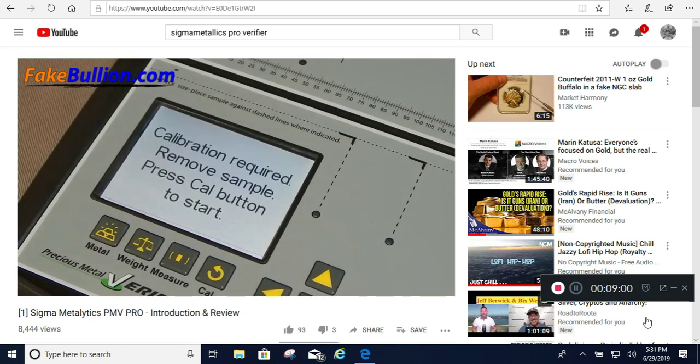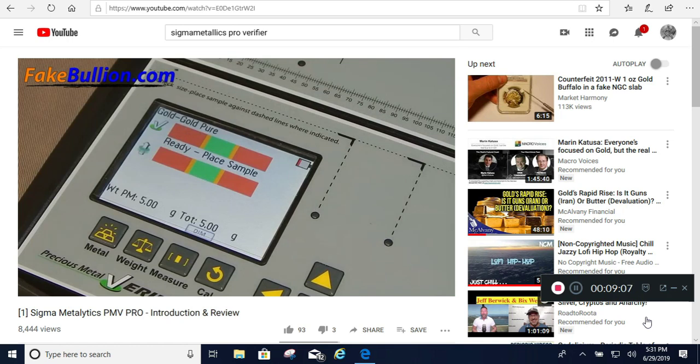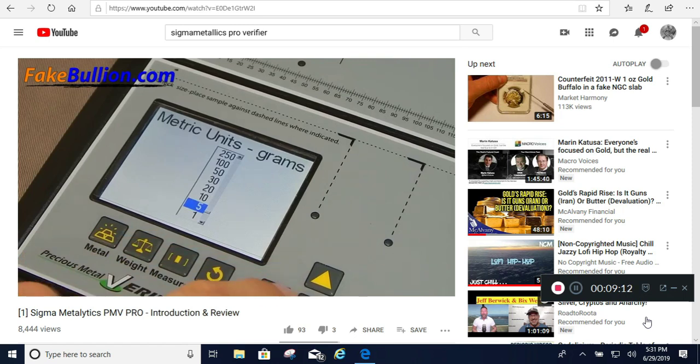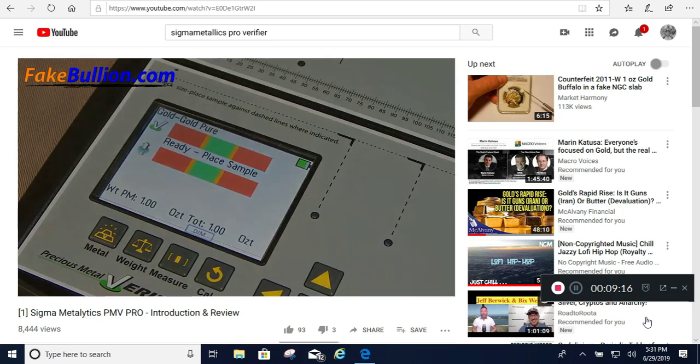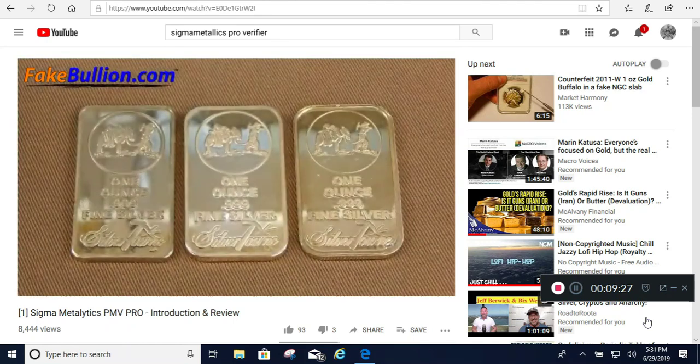Down here is a color display that shows the results, displays all menus and options, and is also your measuring device to check the length, width, or diameter of the item to verify the density. A printed manual is included, and Sigma has a nice series of videos describing how to navigate the menus. If you've used the original PMV it'll seem pretty familiar, and if not it's still easy to pick up. Let's set this for pure silver and take a look at a couple of items.